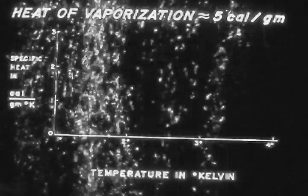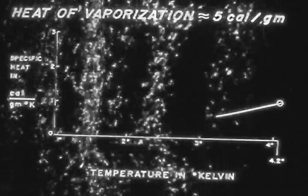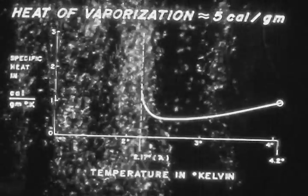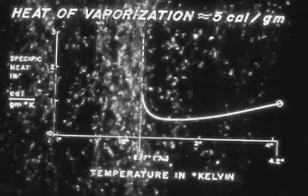It is less by a factor of almost 100 than when we cool water by evaporation. The situation gets even worse as cooling progresses below 4.2 degrees, because the specific heat of liquid helium rises astonishingly as we approach 2.17 degrees, the lambda point. The heat of vaporization, on the other hand, remains roughly the same. So a given amount of vapor carried off produces less and less cooling as we approach 2.17 degrees.